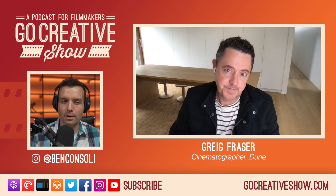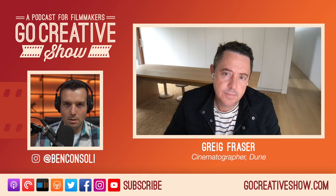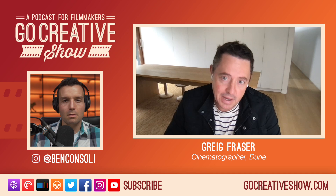The camera we ended up choosing was the Alexa LF, and then we did a 35mm transfer.